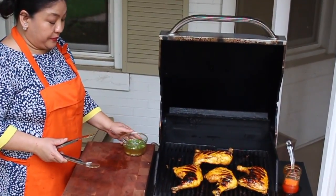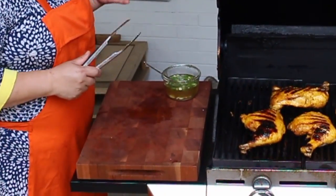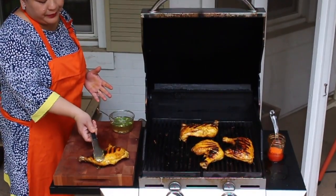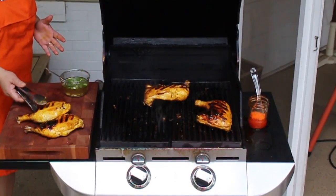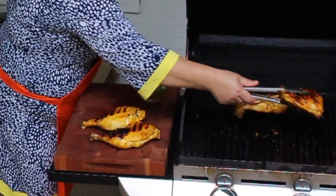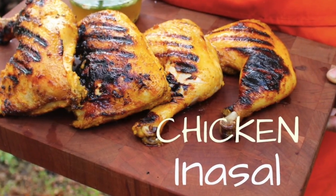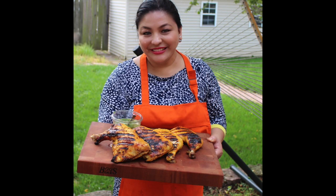So we're ready to plate them. This is my sawsawan — it's really made of coconut vinegar, fish sauce, chilies, sugar, and salt and pepper. You may add more if you want, but I think this will go perfectly with our Inasal. How about that — Chicken Inasal!